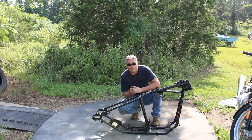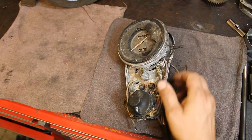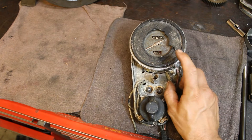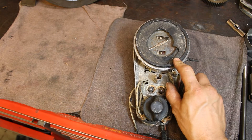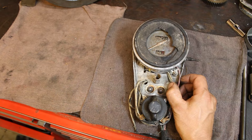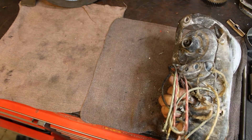Let's look at the speedo. You can see how scorched it is from the fire — even the glass busted from the heat and throwing water on it. One of the things I noticed when I picked the bike up is that this is a 1953 speedo — an original Harley-Davidson 1953 speedo — which I will rebuild. I've done several of them. You can even see the original wiring, which is what caused the fire problem.